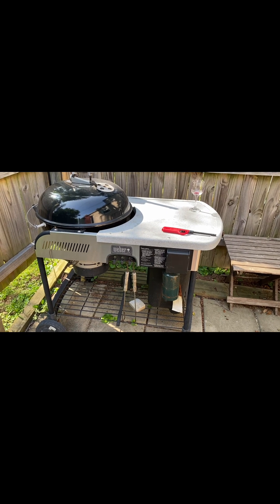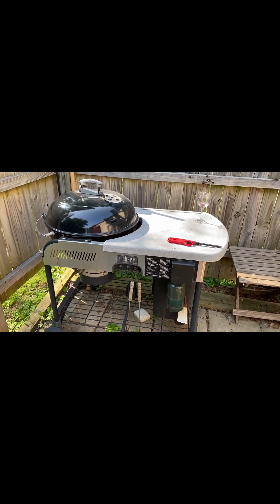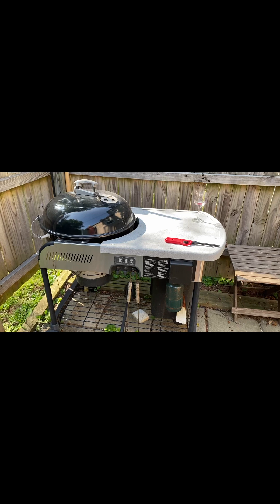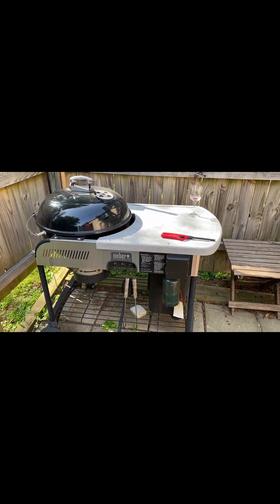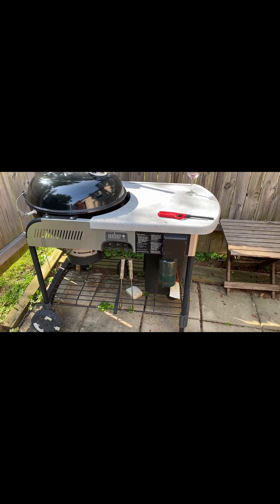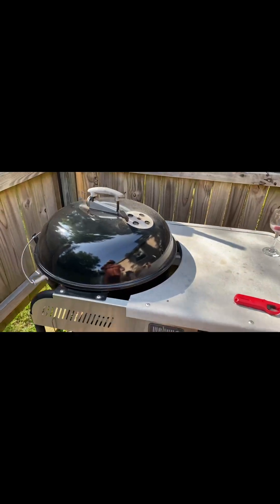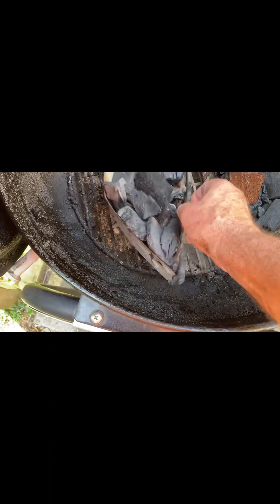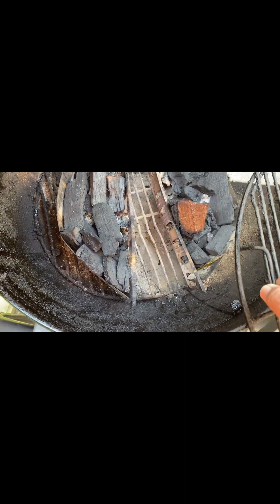This grill is about 25 years old. It's a Weber charcoal grill with a propane starter. This is what is left over from last time. You can see the charcoal is in these charcoal baskets, and there's a lot of charcoal left from last time.